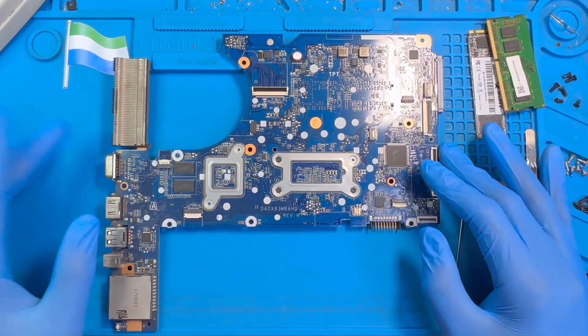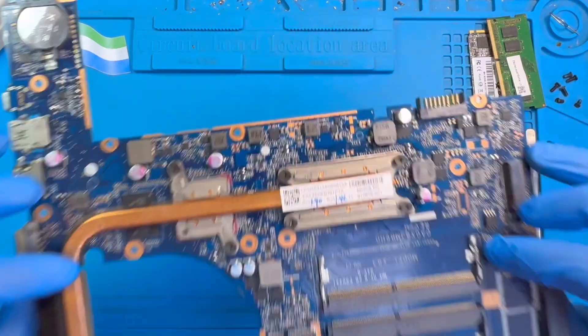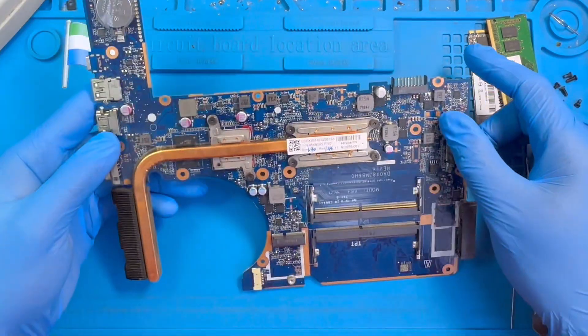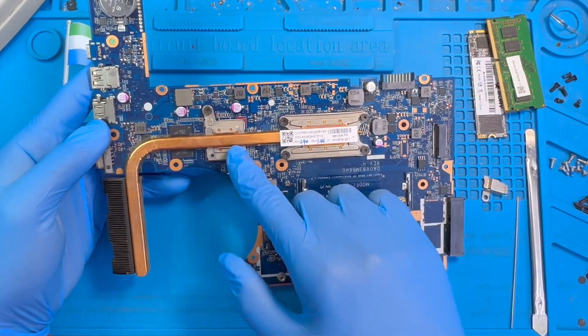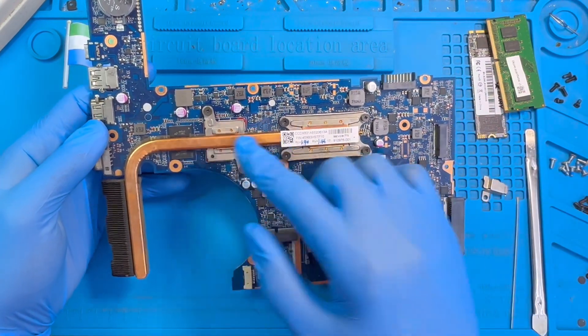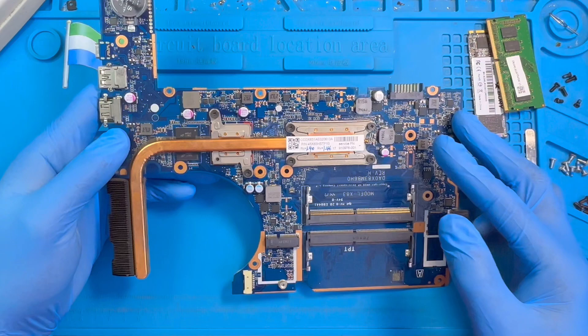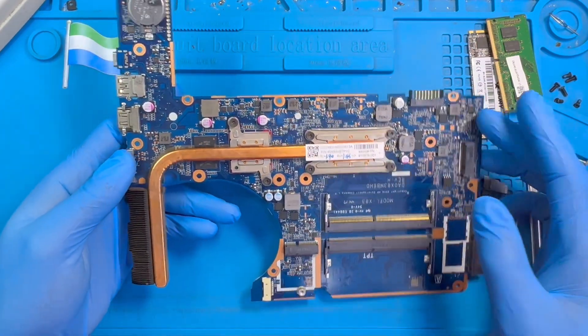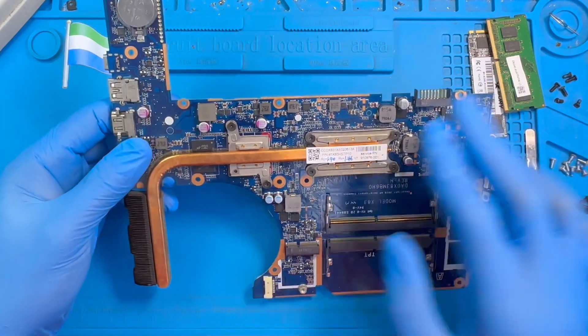This is a laptop motherboard — it's not displaying. This is an HP. The problem is from the graphic card. In some cases you need to change the graphic card for the display to come, but sometimes you just need to work on the graphic card and then the display will come.